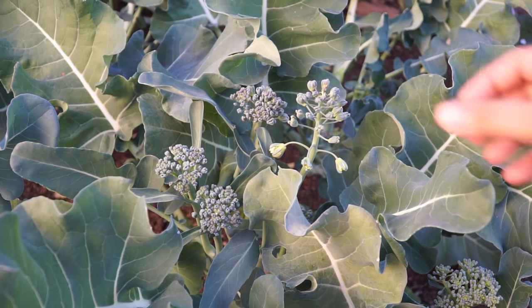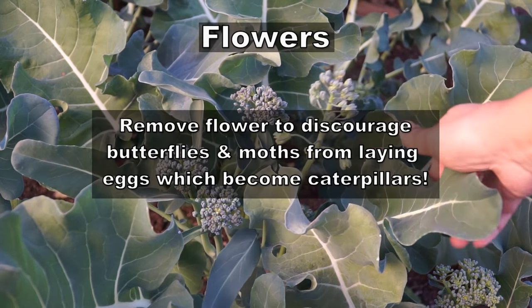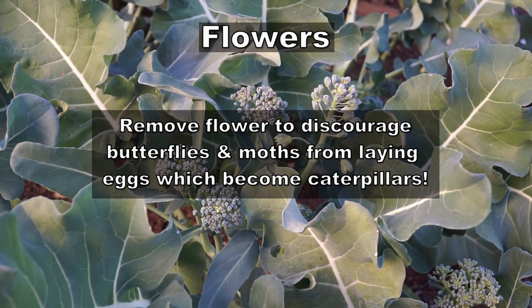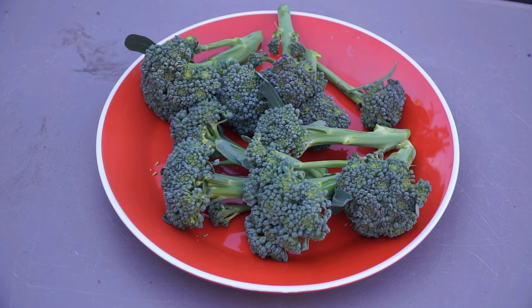While harvesting your broccoli you might notice that some florets go into flower. You'll want to remove these because they attract butterflies and moths that will lay eggs on your broccoli, which you do not want.